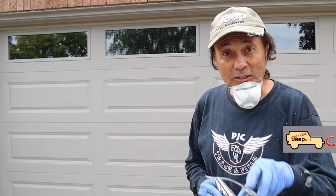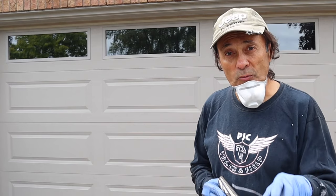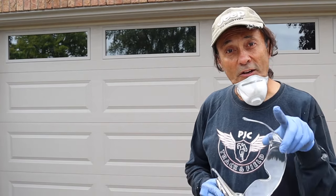Hey, welcome to Cheaper Jeeper TV, the show that helps you get the most for your money so that you get the most for your Jeep. In this week's episode, we're going to DIY rust-proof the frame of our Jeep Wrangler. I'll explain a little bit as to why we're doing that, and then in our tip segment, I'm going to share with you some ideas on how you can save some money. Let's get to it.